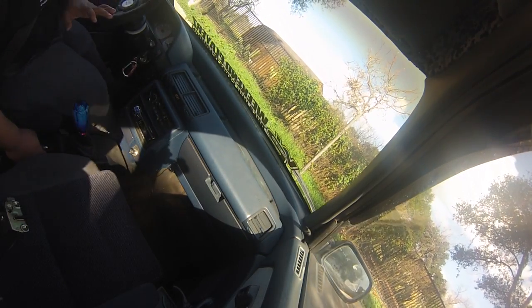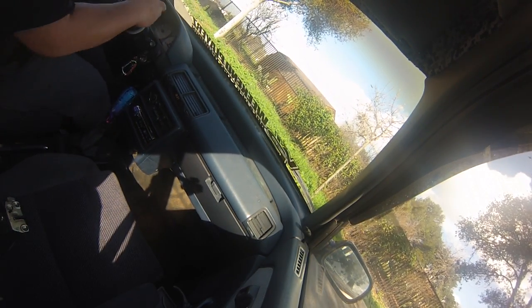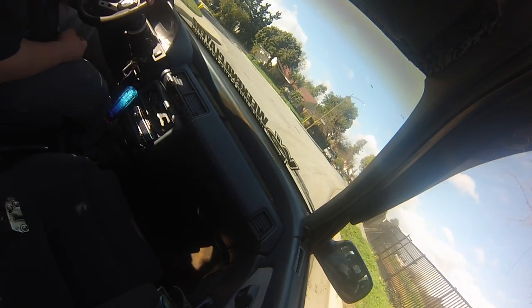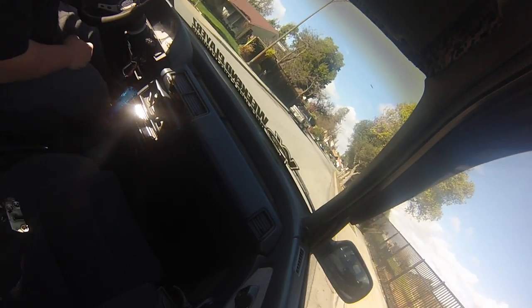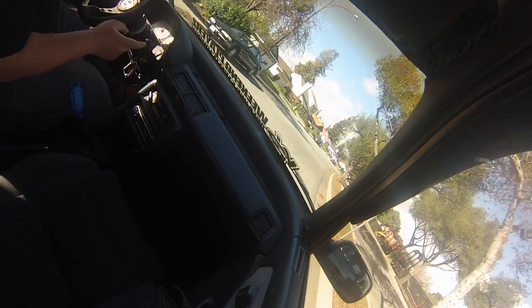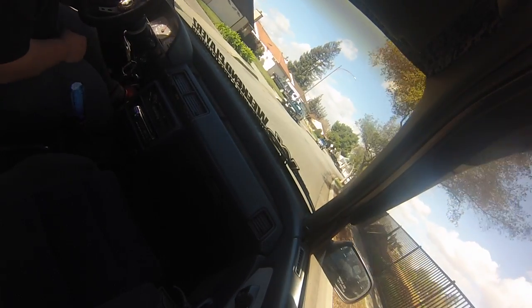The car is 4WD but it's disengaged to front-wheel drive only. The car has 288,000 miles but it drives really hard. You can hear that whining noise — I don't know if the GoPro can pick it up — and it's only on acceleration.